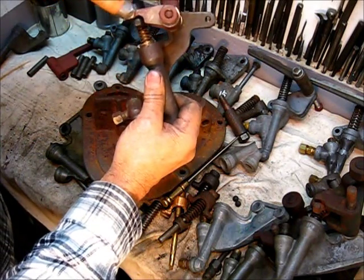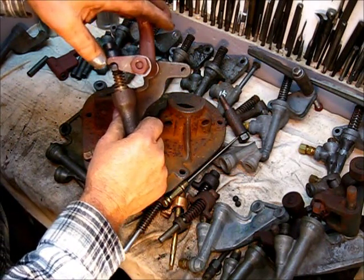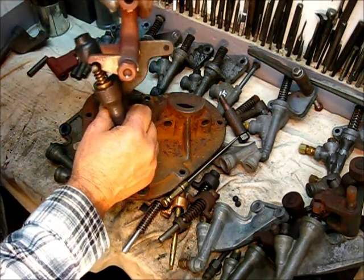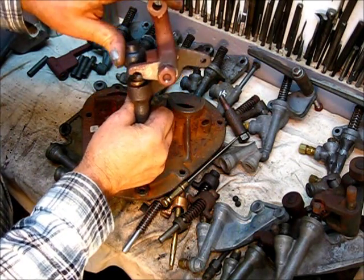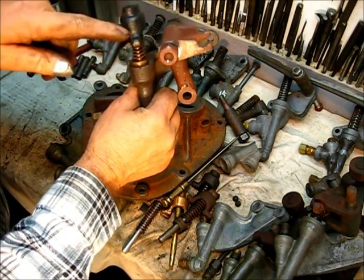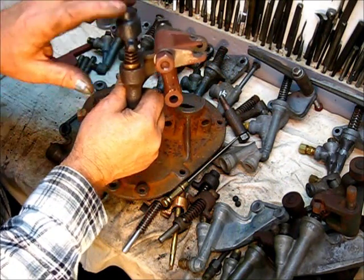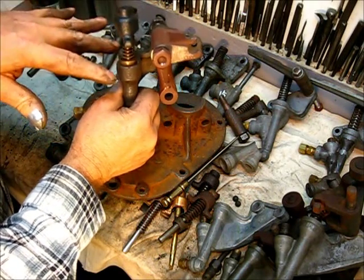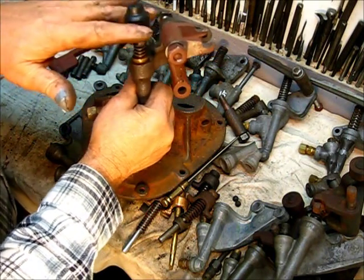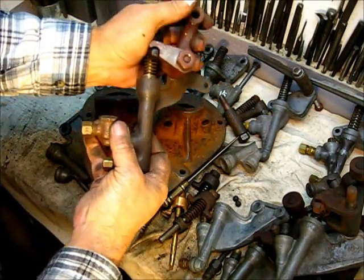That needs to be set back straight. What happens when it's worn like that — this thing goes up and down — you can see that it doesn't fit in that groove. With that arc in it, when the eccentric pushes the top of this forward it pushes it down, and that's what makes it work. When it comes down it wants to pull this plunger backwards, putting it in a bind. For this to work properly that plunger should go straight up and down, and for that the arm has to be straight so it can ride on it.